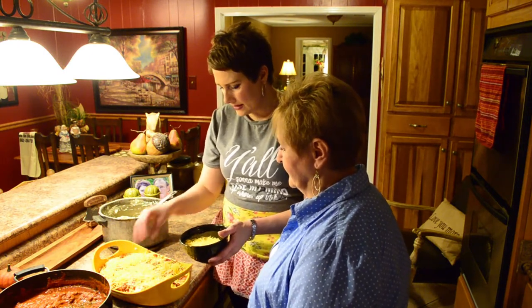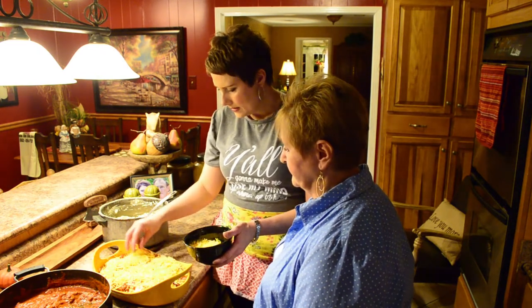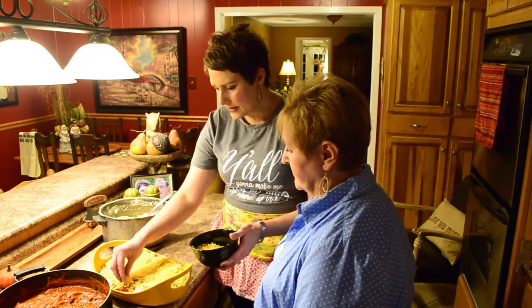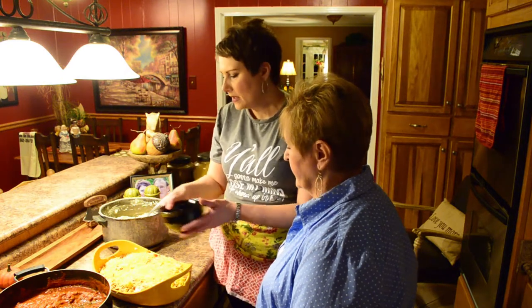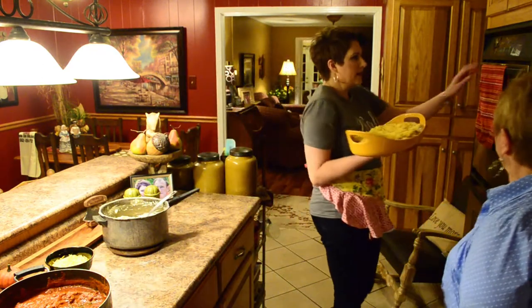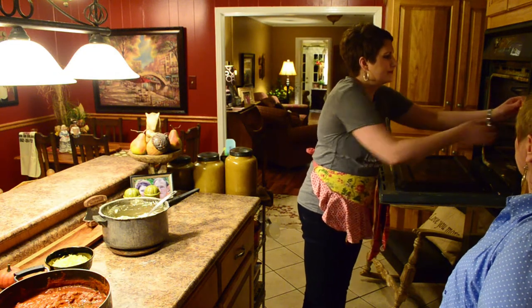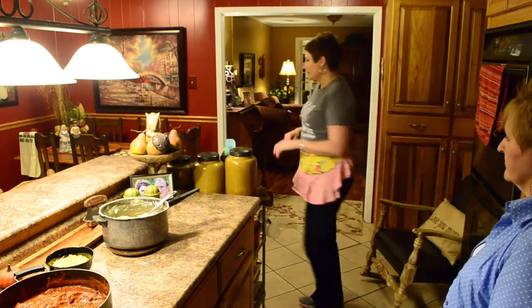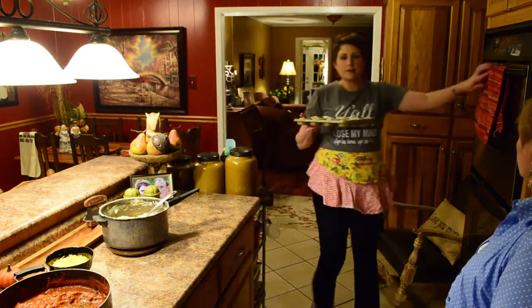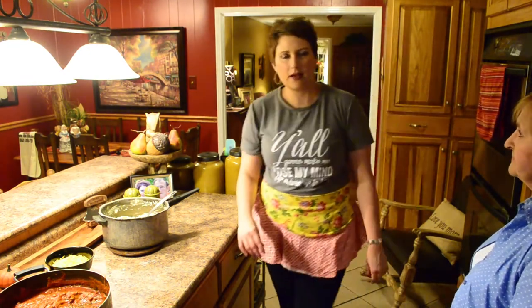So we're going to put our shredded cheese. You can use cheddar, you can use Monterey Jack, you can use a combo — whatever kind that you like. Now all of these ingredients were already cooked, so there's no need to bake this for a long time. We're going to put it in a 350-degree oven and bake it until it's bubbly and warm through and through. Your casserole dish should be small enough that you can put your rolls in at the same time, because we want all of our dishes to be prepared at the same time so we have a nice hot meal.